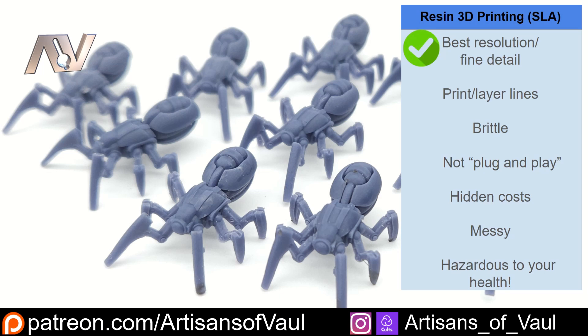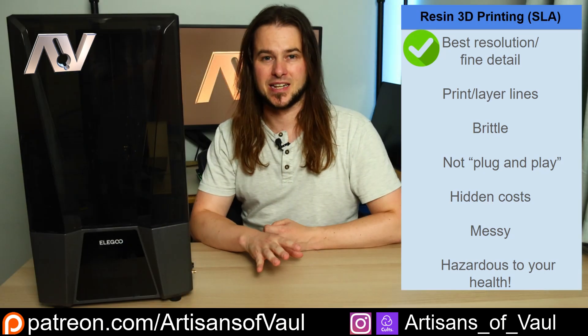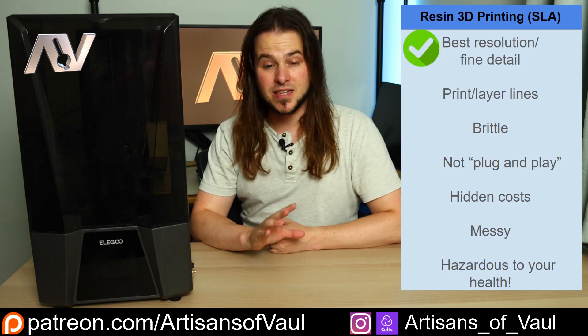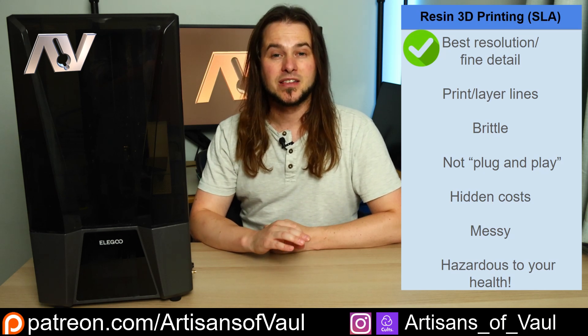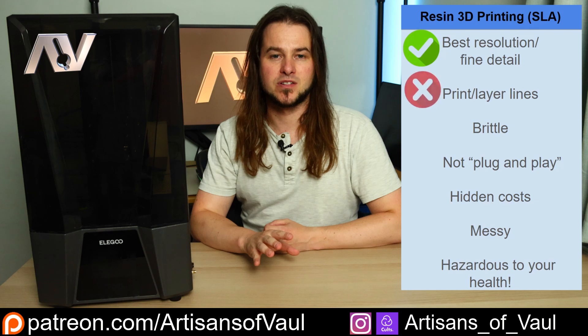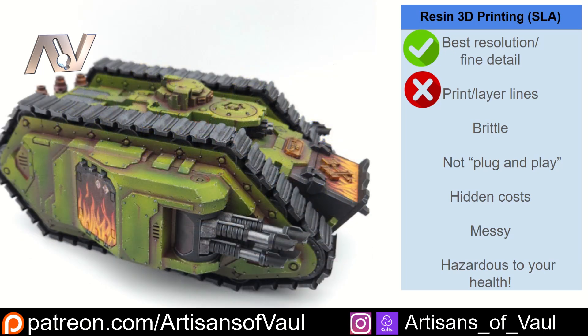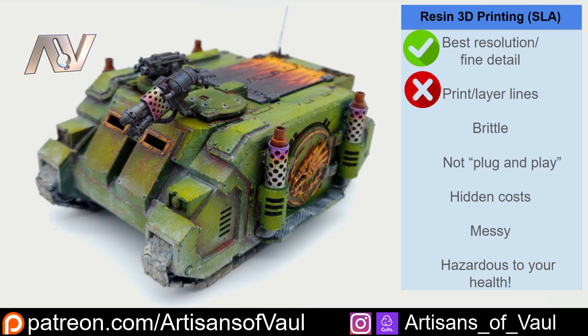The second point to address is layer lines. If you're reading about layer lines, that's old information. There are very few current 3D printers on the market that, if set up properly, will show any form of layer lines - as you can hopefully see from these prints. And for fun, if you want to have a go at guessing which parts of these tanks were 3D printed, feel free in the comments and I'll let you know if you're right.